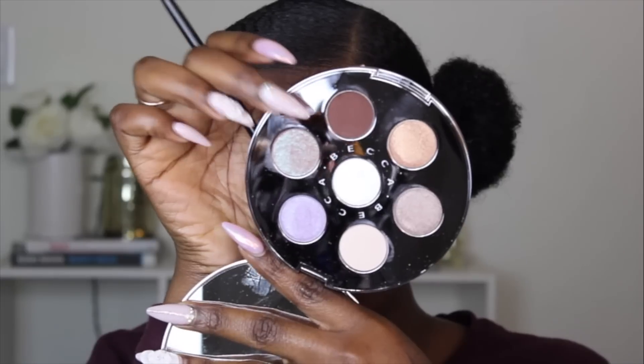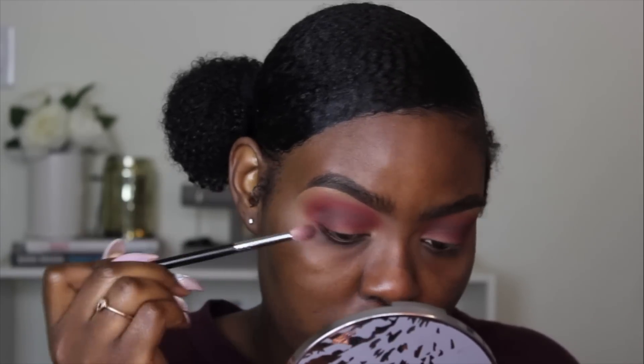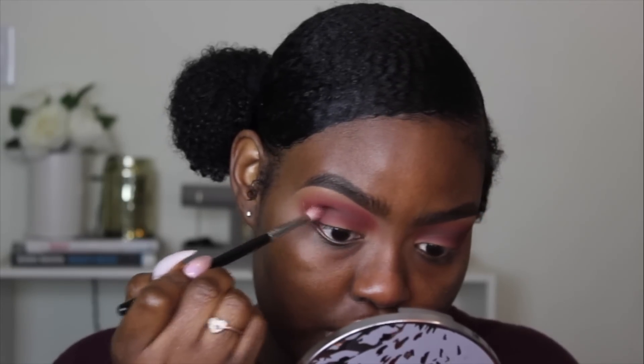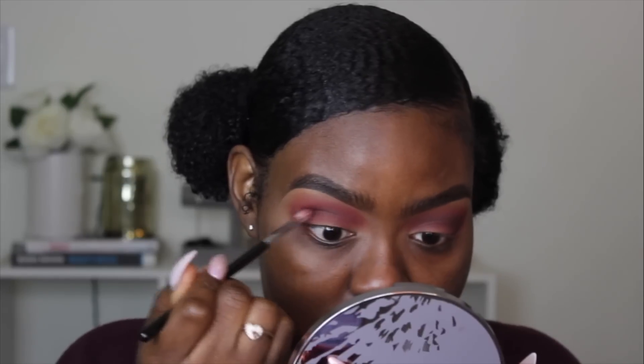So I went into the Becca palette and I'm taking this brown color and using my Morphe M514 brush. I'm going to take this color and blend it into my crease, adding a little bit of pressure to build up the intensity, still using my circular windshield wiper motions. Circular motions blend the color out, and windshield wiper motions build up the intensity. Not a lot of pressure — you don't want to hurt your eye. I'm focusing this color right in my crease and bringing it to the inner corner.